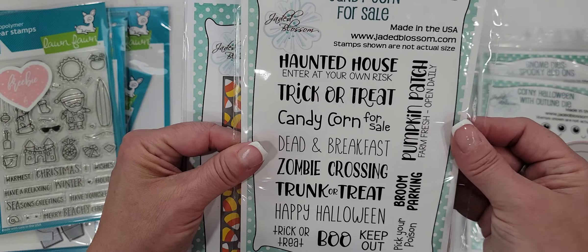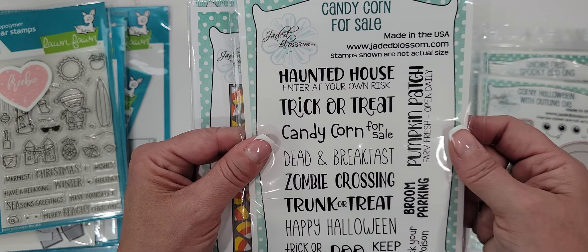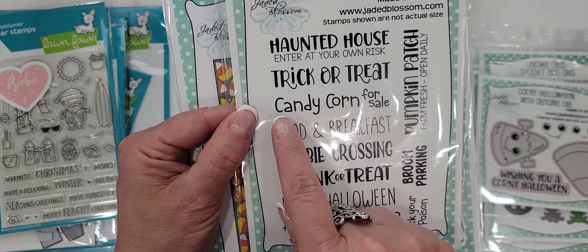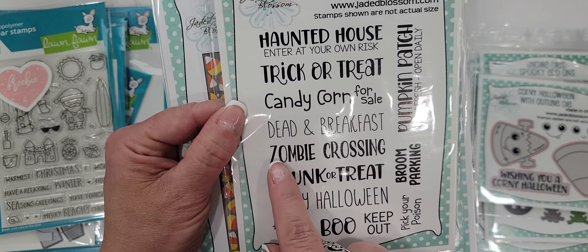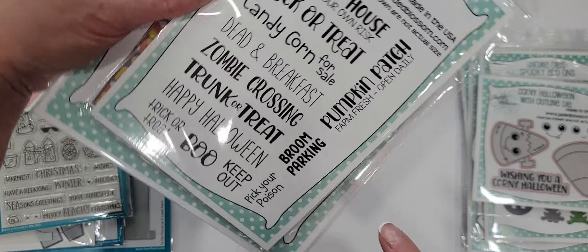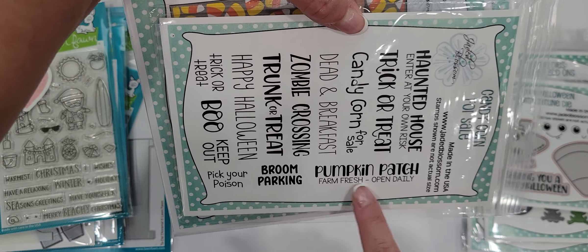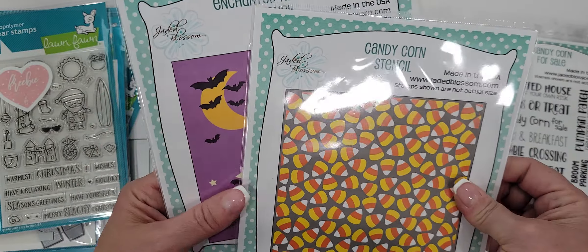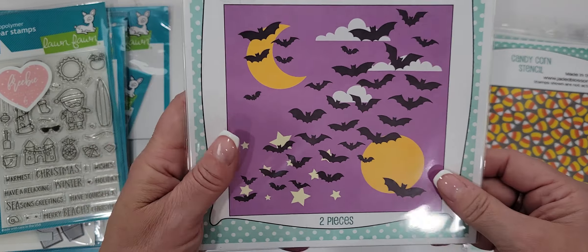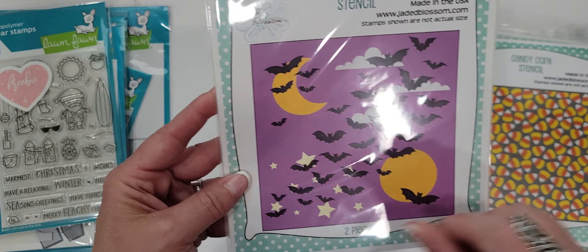This is the Candy Corn for Sale stamp set — things you can use on that Build-a-Booth. You've got all these sentiments: haunted house, enter at your own risk, trick or treat, candy corn for sale, dead end, breakfast, zombie crossing, trunk or treat, happy Halloween, trick or treat, boo, keep out, pick your poison, broom parking, pumpkin patch, farm fresh, open daily — super cute. I also got these stencils. This is a three-piece stencil that creates a candy corn background, and this is a two-piece stencil that creates a spooky background with bats, moon, and clouds.